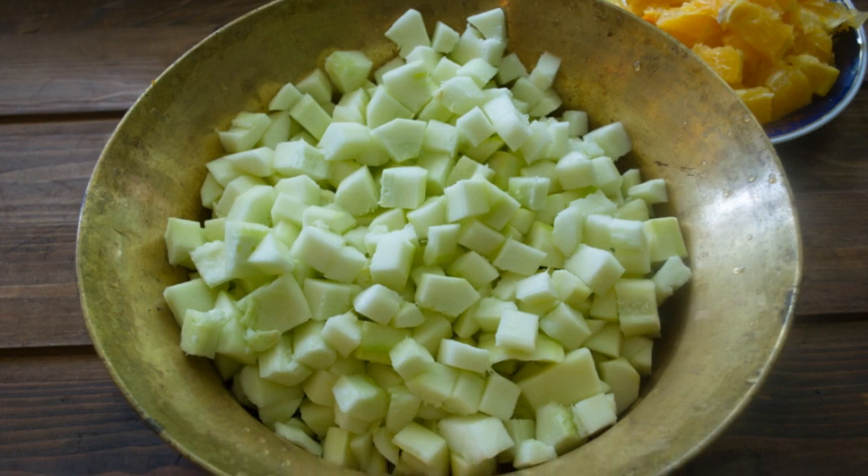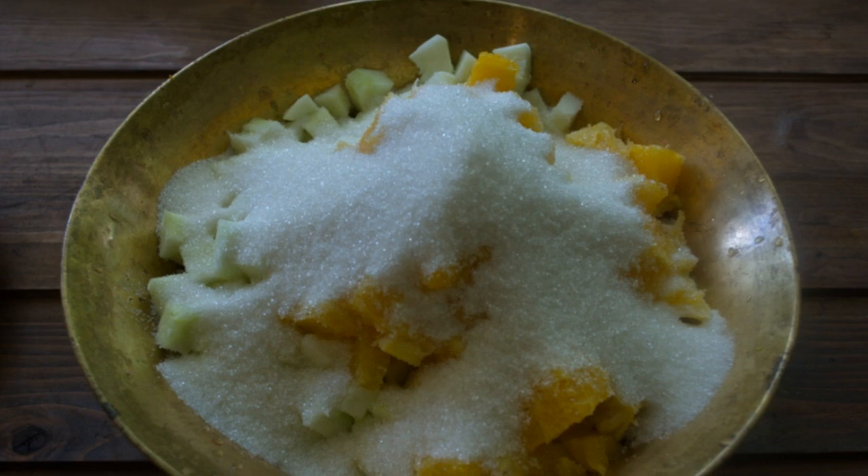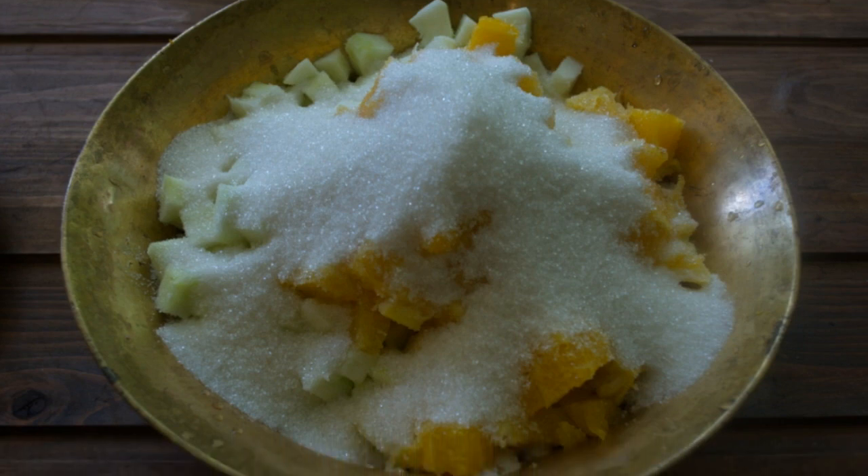Peel the zucchini. Remove the seeds completely. Cut into cubes. Cover the zucchini with sugar and put on fire.